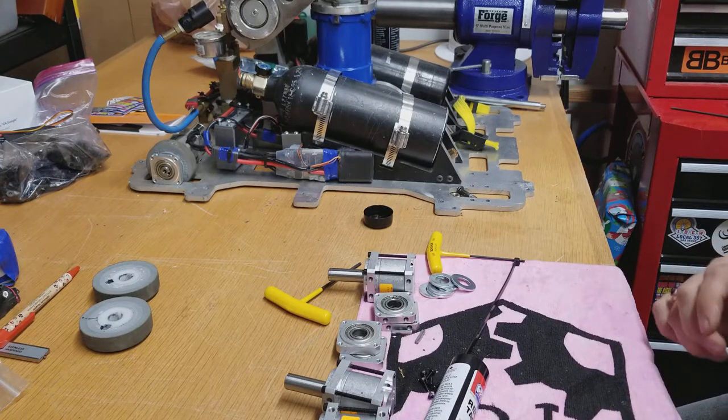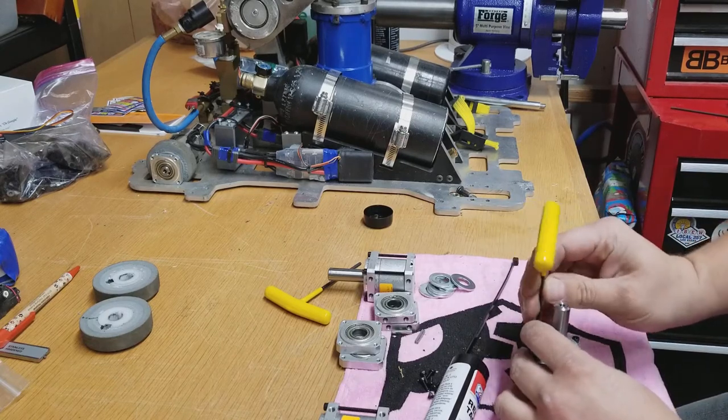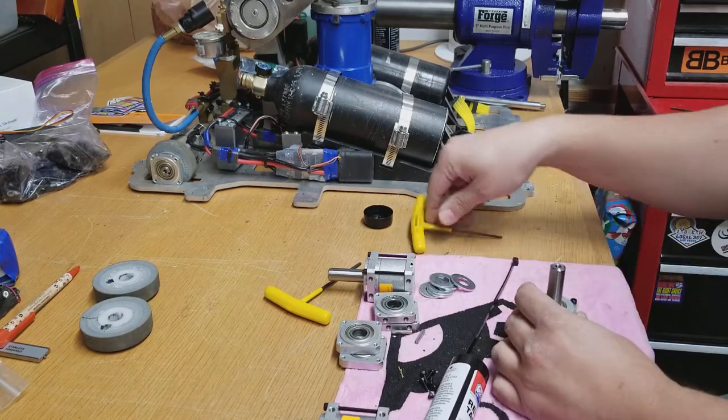So as per the usual, kind of waited till the last minute to get all of the preparations made for Robo Games.